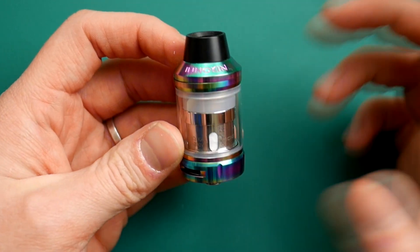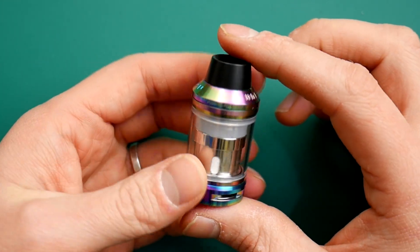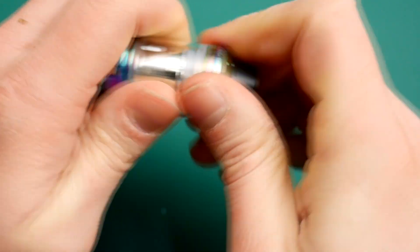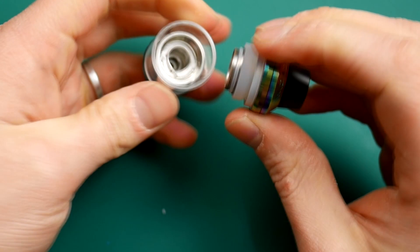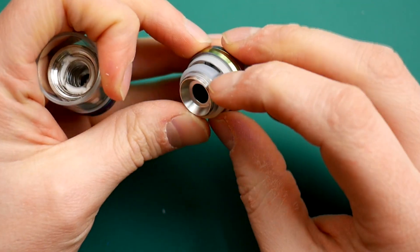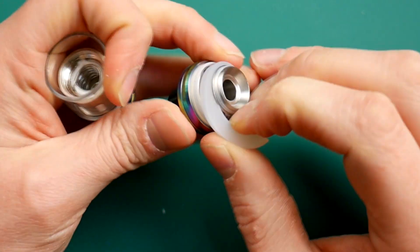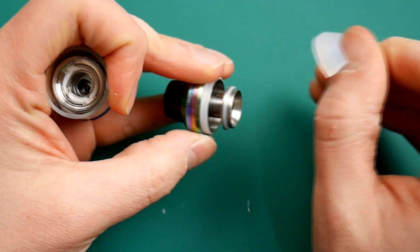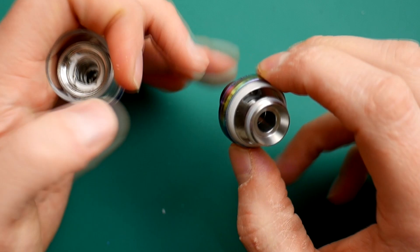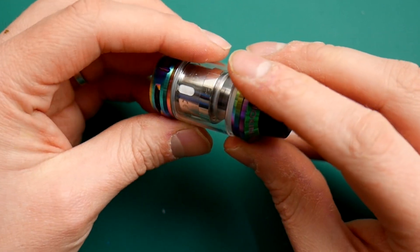And this is the tank — this is the Scion V2. When you get it to be TPD compliant, it comes with this rubber bung inside. You can pull this away — what it's doing is limiting the capacity down to 2ml. As soon as you take that out and throw it away, it takes the capacity up to 3.5ml.